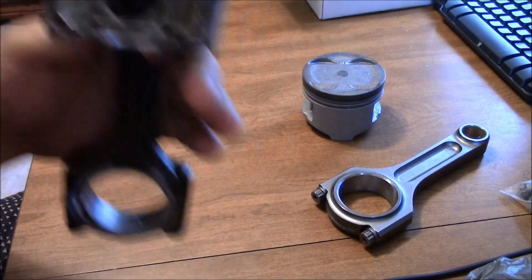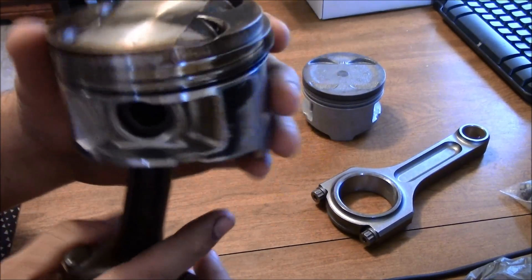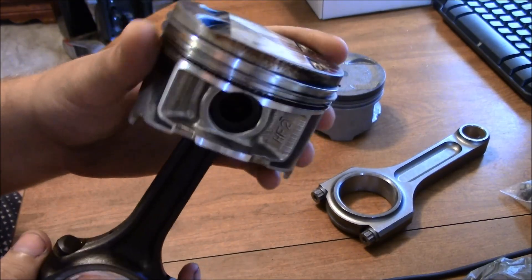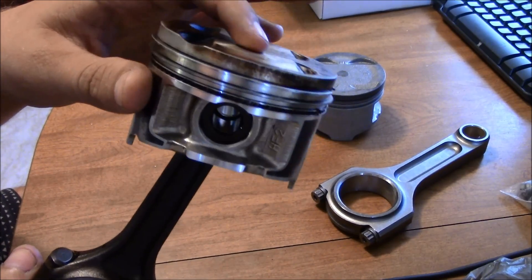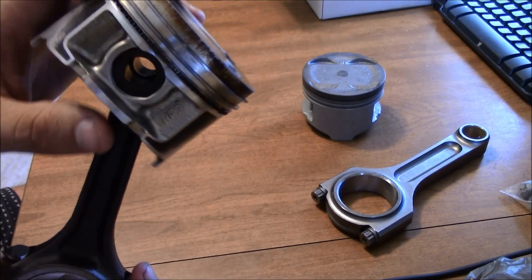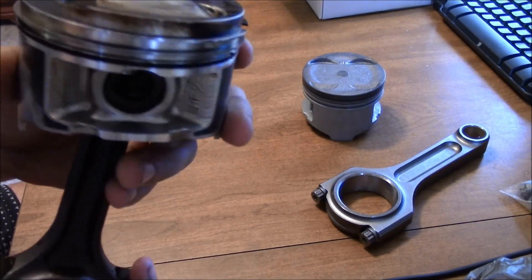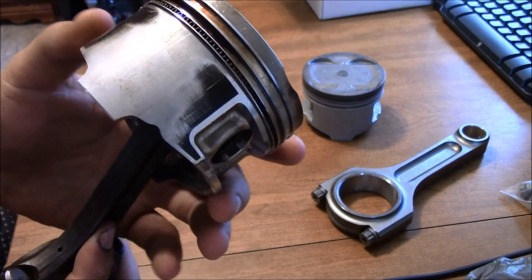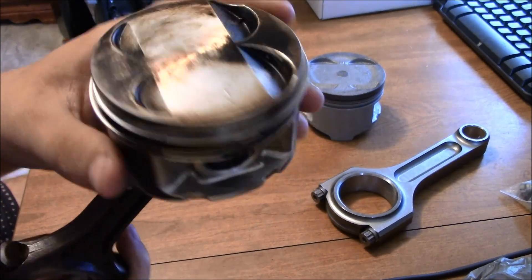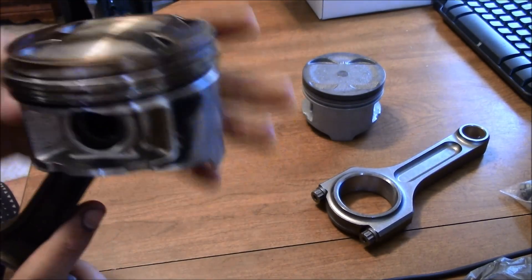Now this isn't a great comparison because these pistons weren't in my stock motor — these actually came out of the block I'm putting together now. From what I've looked up online, these are a set of aftermarket cast replacement pistons. They're nothing special; they're not turbo pistons or anything like that and they're not good for high horsepower, so that's why I decided not to go back with them.